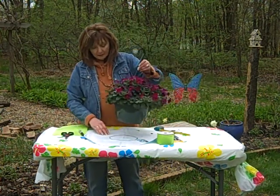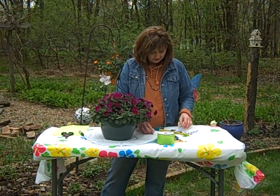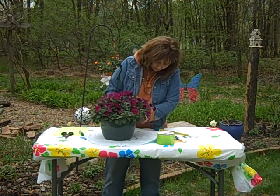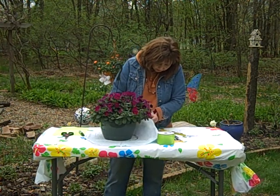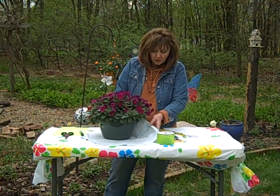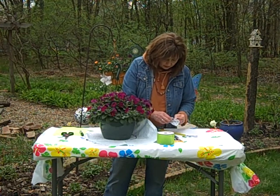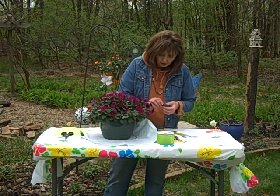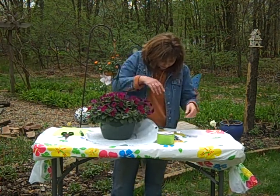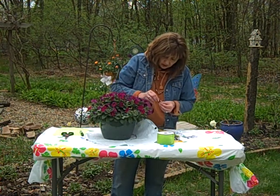And then we set our pot back on top and got out our Velcro dots. These go on very easy — we just take a dot, put one on the bottom, and one on the top of the pot. They're sticky on the back, so they stick really easy. You do this all the way around about every few inches. I love Velcro.